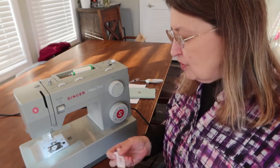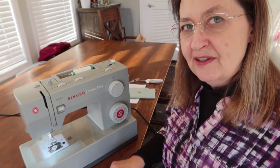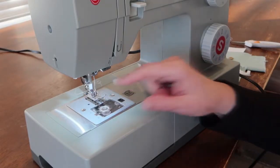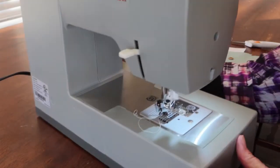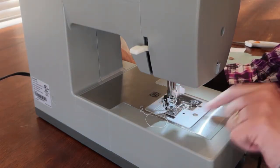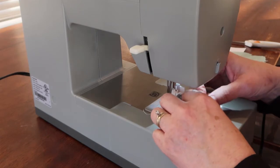Welcome back. I'm going to show you how to make a buttonhole on the Singer Heavy Duty 4452 today. The first thing we have to do is take the old foot off. On the back of your machine is a lever that will release the foot — you just lift it up and the lever falls, and the old foot falls right off.